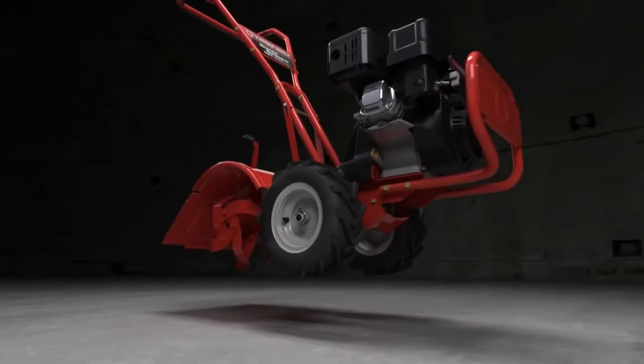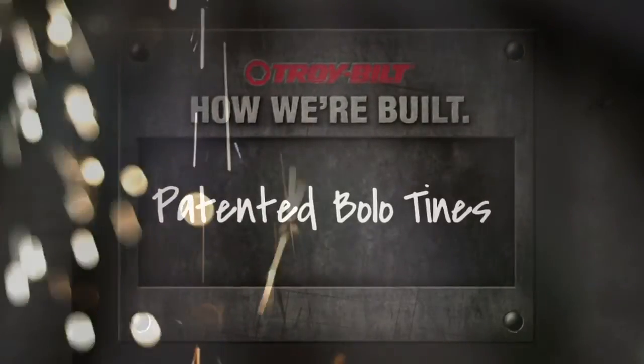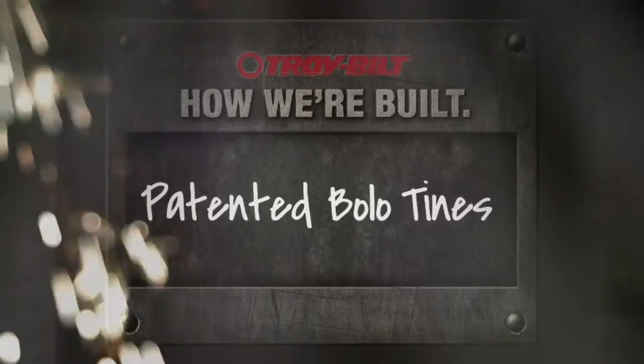A good tiller with strong tines is a must-have for any serious gardener. That's why we've spent the past 75 years obsessing about how to make ours the best.